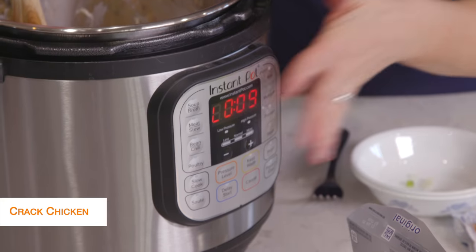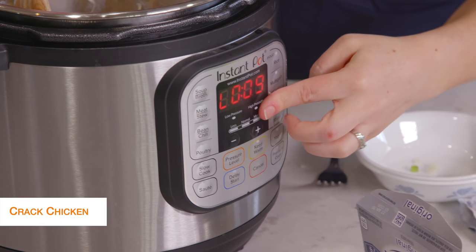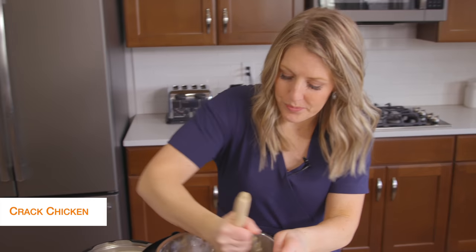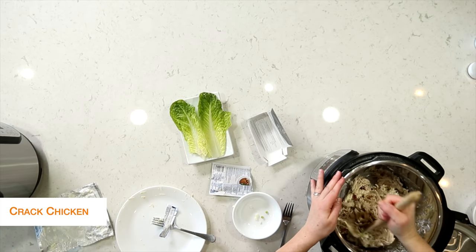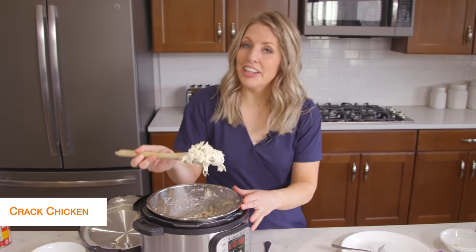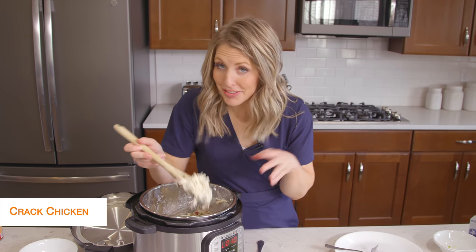Now I haven't touched anything on my Instant Pot yet — it still is at the L, so that means it's still going to be in keep warm mode. That's the way you want it, so your cream cheese will melt a little bit better. Once everything is mixed and well combined, it looks awesome and smells good too.